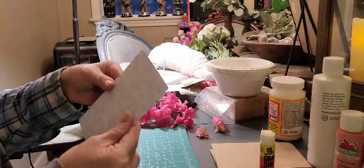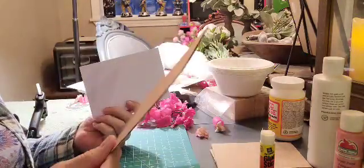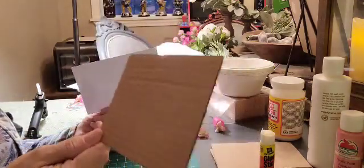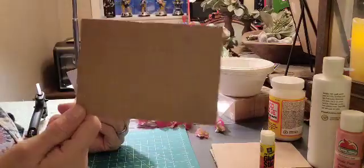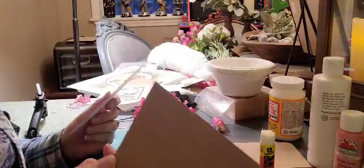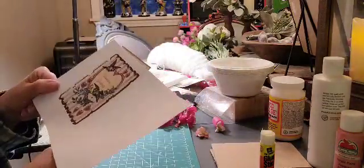So I'm just going to go ahead and Mod Podge that on there. I had a photo frame that broke and I saved all the cardboard pieces and the glass pieces — they're just in my little miscellaneous craft drawer. I thought about using the glass, but I'll just keep it on cardboard. So I'm going to get that on there. It's kind of a sagey blue color.